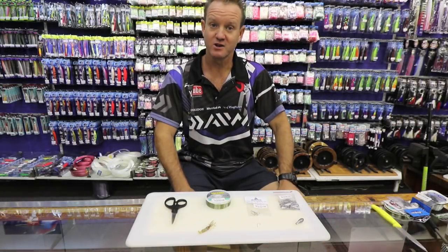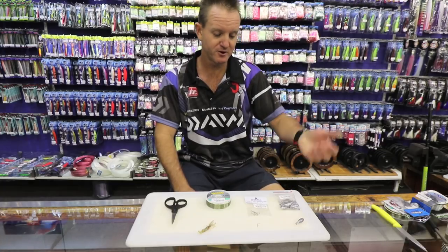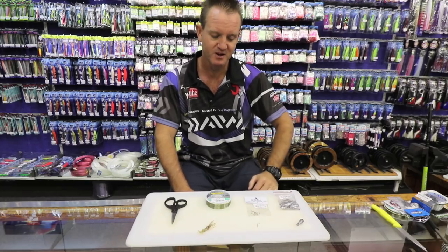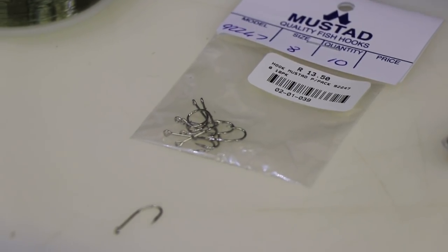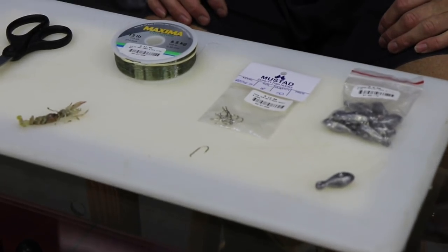I'm going to show you how to make a stone bream trace. It's very, very simple. What we require is a very light sinker, half ounce. You can go up to one ounce if there's a big surge. A very small hook, preferably something that's got barbs on it like a 92247 Mustard hook. Light nylon — I prefer Maxima because I'm fishing in amongst the rocks.